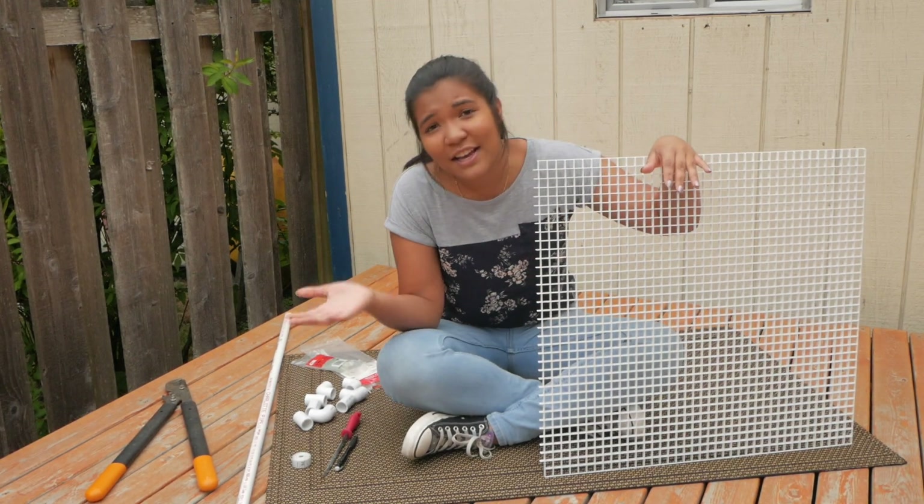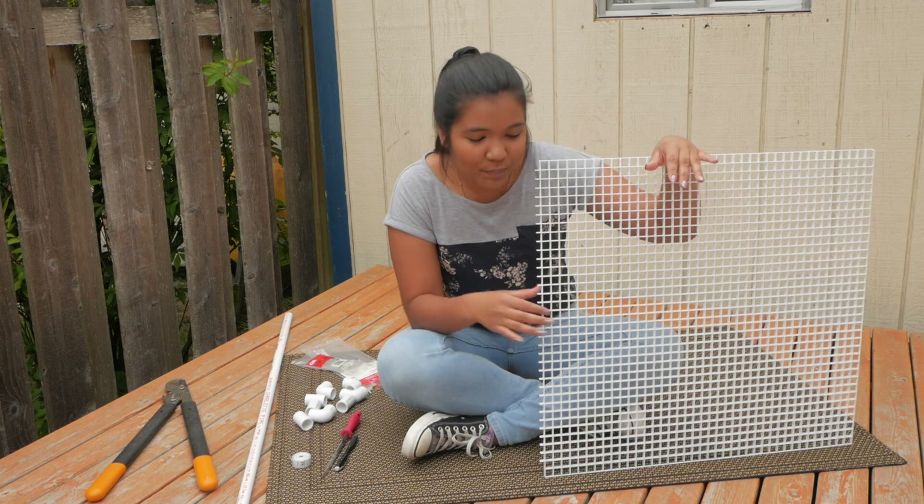Let's talk about what we're going to be doing today — making a DIY basking platform with egg crate.